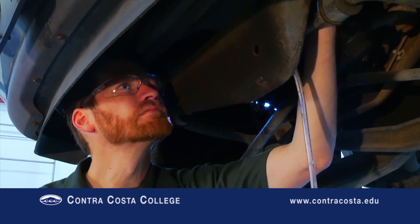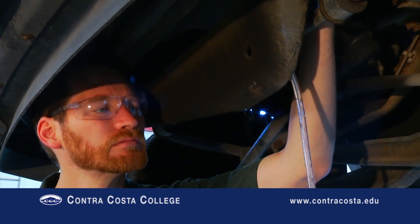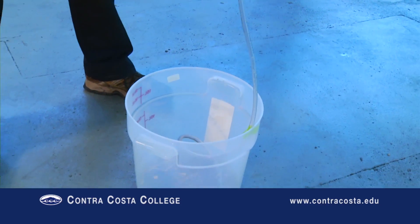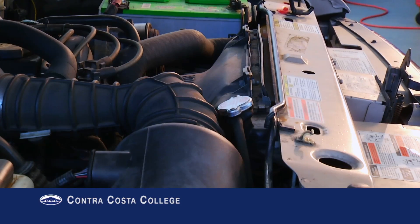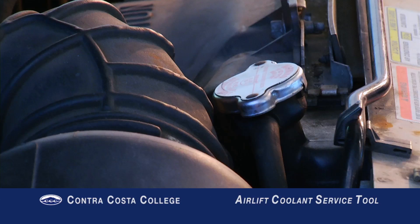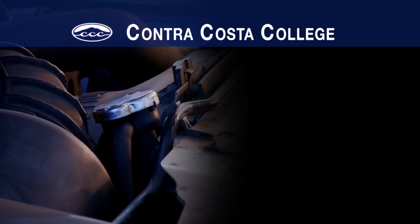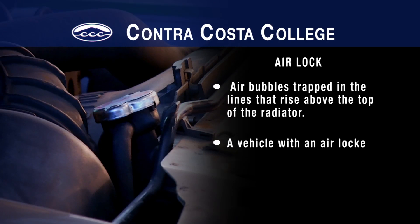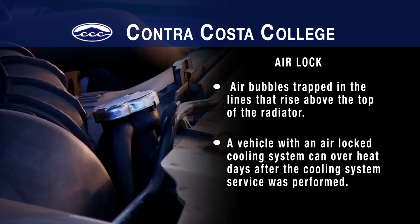Draining the cooling system remains simple — just open the drain at the bottom of the radiator. Refilling the cooling system is where things get complicated. Because the top of the radiator may not be the highest point in the cooling system, simply pouring coolant into the top of the radiator will trap air bubbles in the lines that rise above the top of the radiator. This condition is called airlock. A vehicle with an airlocked cooling system can overheat days after the cooling system service was performed, causing serious damage to the engine.